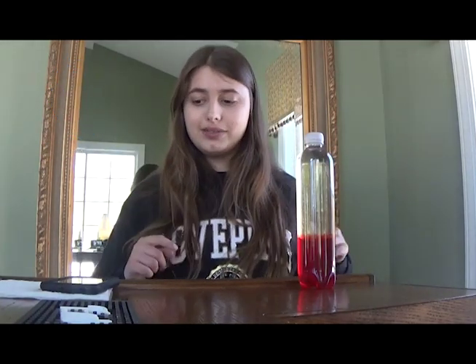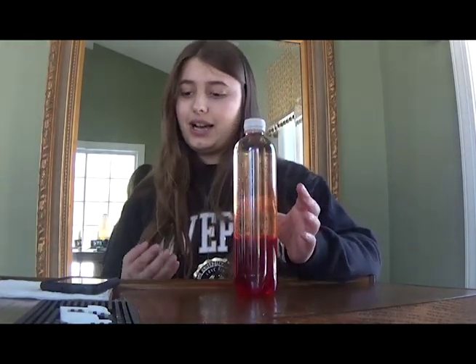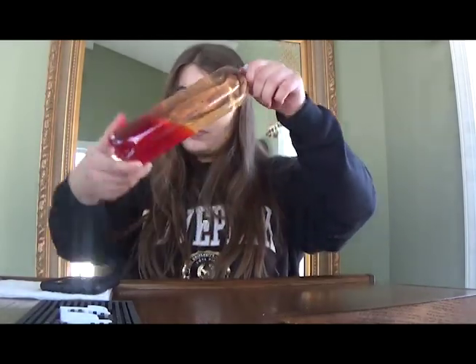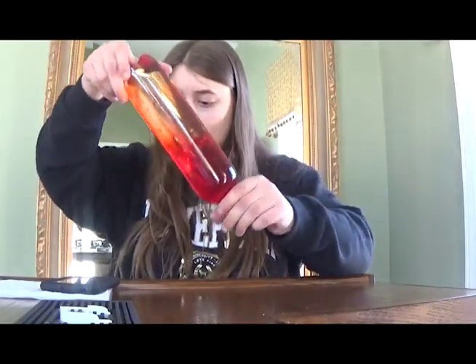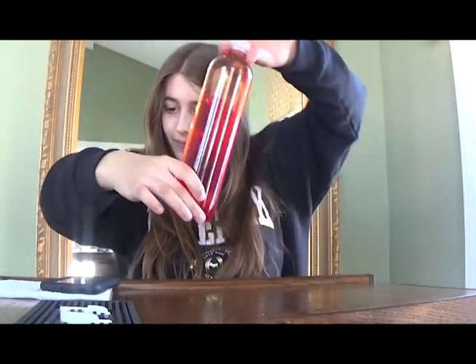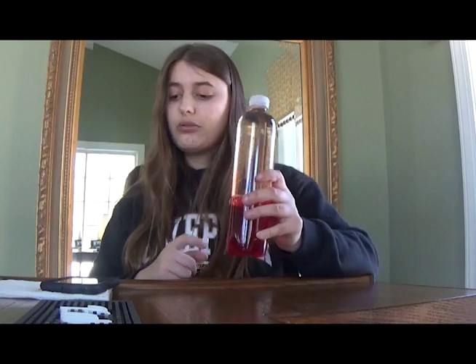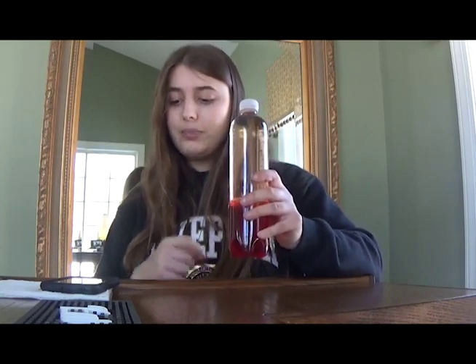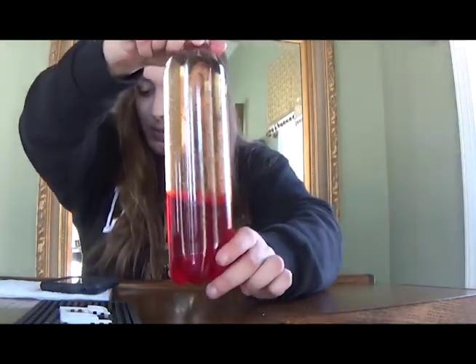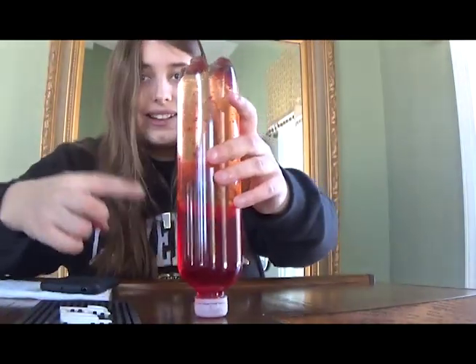In this video I will be showing you how to make a lava lamp bottle. Now it's not actually a lamp, it doesn't light up, but the separation between the oil and the colored water in the bottle gives off the lava lamp effect. Like the tornado in a bottle, the lava lamp bottle is a great sensory tool for autism because you flip it upside down and it gives off a calming effect.